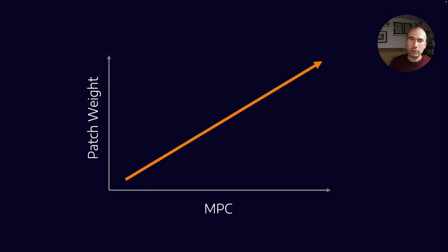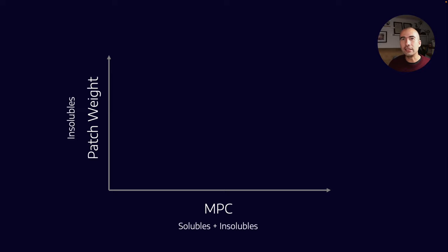How can we use MPC in conjunction with other tests? Because MPC measures both solubles and insolubles, we can compare it with other test methods that only measure one of those things. A standard patch weight test would only measure insolubles. So if I have a low MPC but high patch weight, that suggests I have non-varnish deposits — it could be wear metals, sand, dirt, a variety of things. So deposits are still forming, but they're not oxidation or base oil breakdown related.